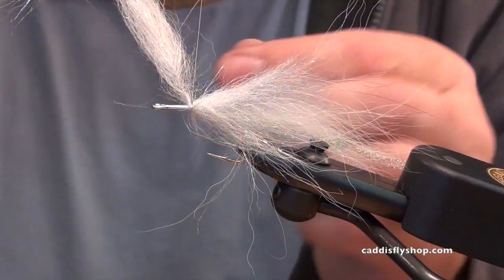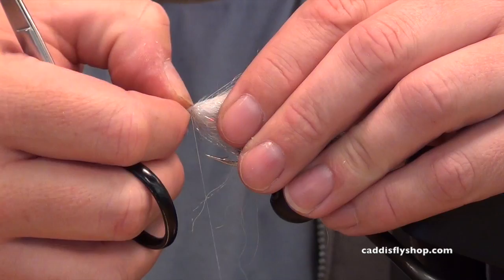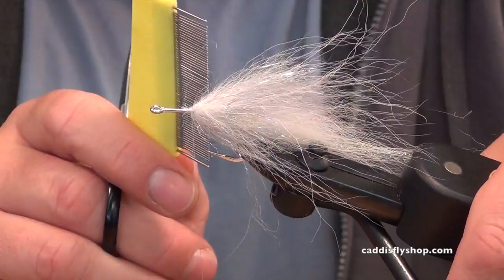Put a few firm wraps on there. Don't use your scissors to cut wire — we're in a hurry, so I did it. Bend that metal base back and tie over it for durability. Then we're going to pick that out and comb it a bit.